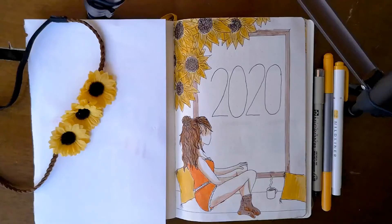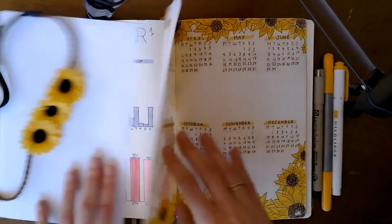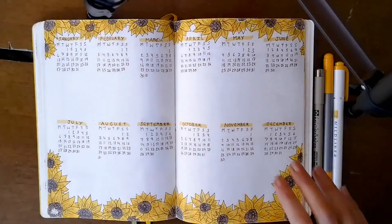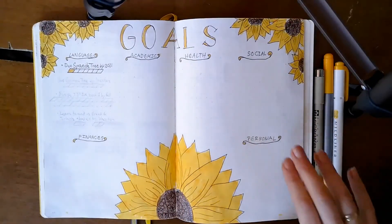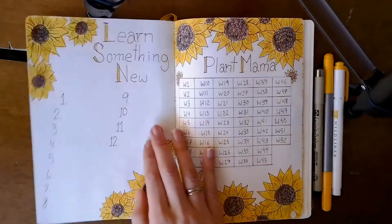Here is an overview of all the spreads we've managed to create for the 2020 bullet journal setup. I'm very pleased with how it turned out — please comment down below which one was your favorite. Mine was definitely the cover spread. Thank you so much for watching and I will see you next time, bye!